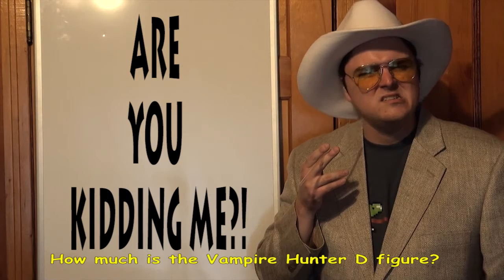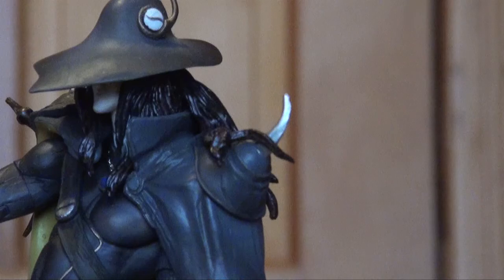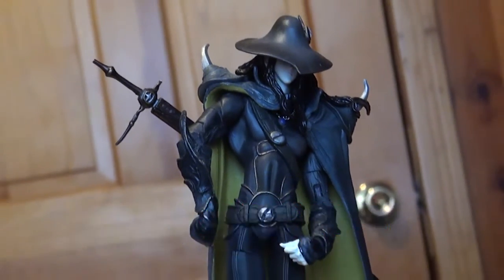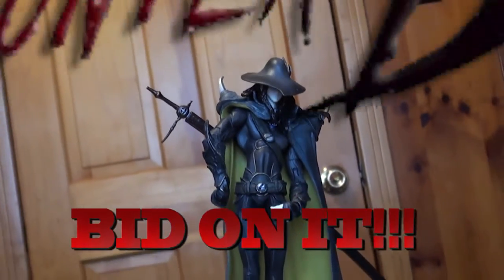How much is the VAMPIRE HUNTER D figure? Children don't have money, but internet people do! Spend your money on this plastic figure from an anime I'm sure you've heard of! Big Pay!